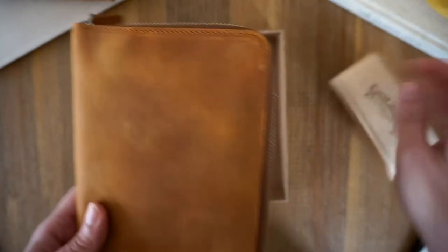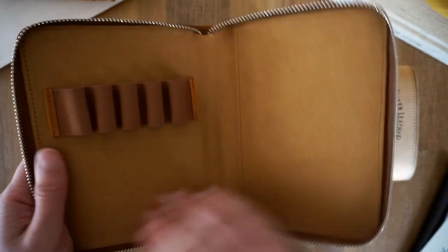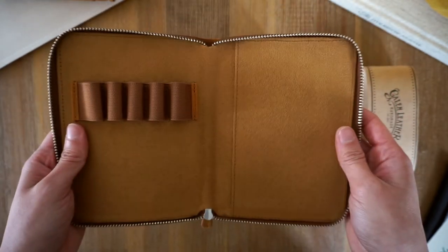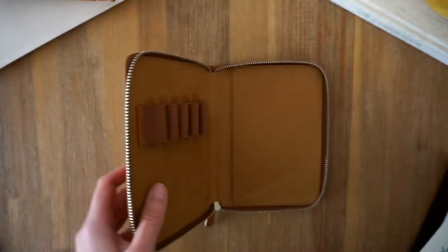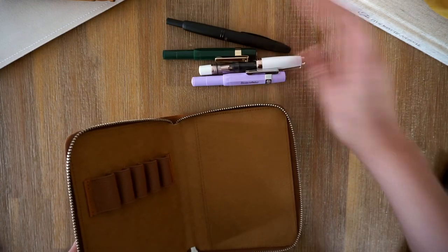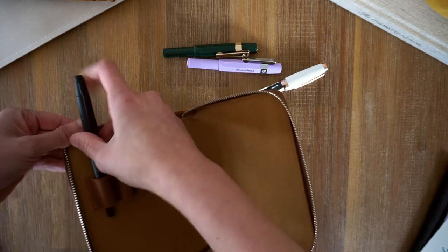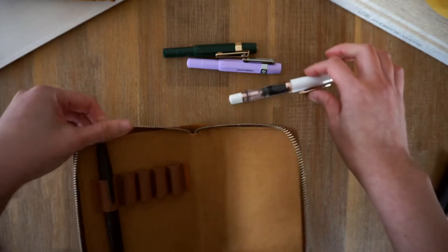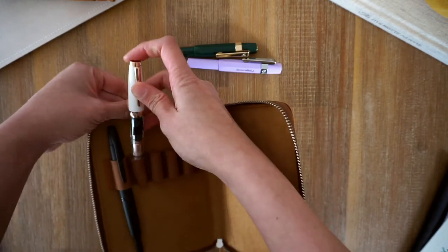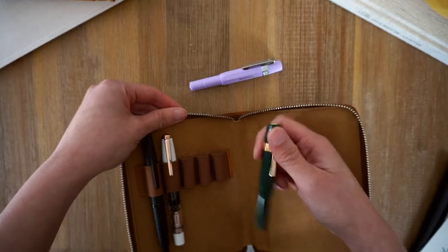So here we go. Oh, the leather smells so good! It's actually a lot smaller than I thought it would be, but it'll definitely fit the fountain pens. Let's give it a go. So these are all the fountain pens I currently own. I'll pop the finishing point in first. I'm conscious that the zip might scratch the pens, so that's something to consider. That's the Twisty Diamond Mini, and then I've got my two Kaweco pens.